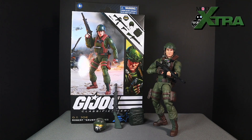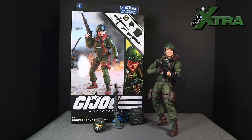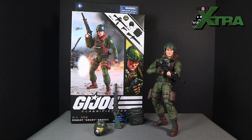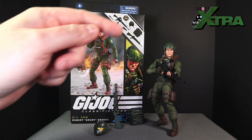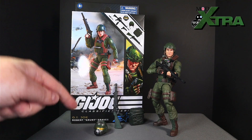Welcome to Mod Extra Games and Collectibles. Today's installment is all about the GI Joe Classified Series Robert 'Grunt' Graves figure. If you're thinking about picking up a Grunt of your own, my review thoughts today will help you make up your mind. I'm going to follow a simple structure covering what I call the three A's.